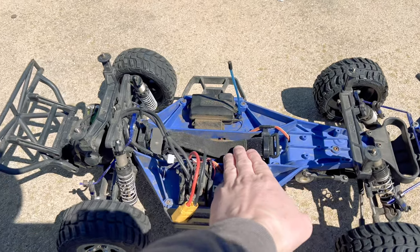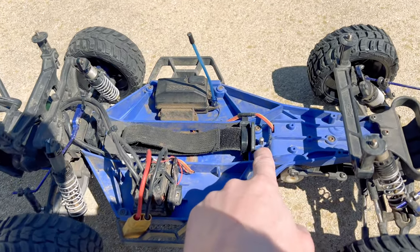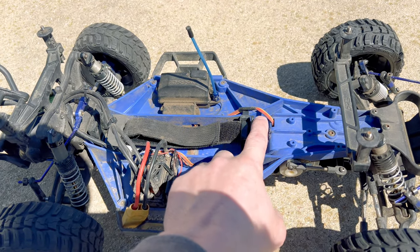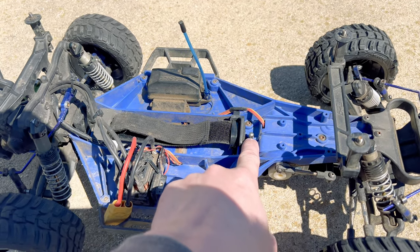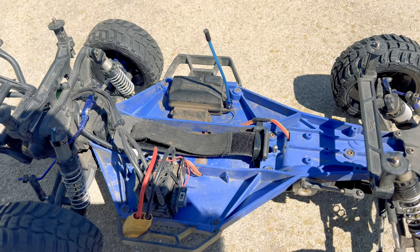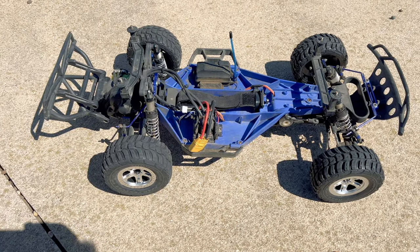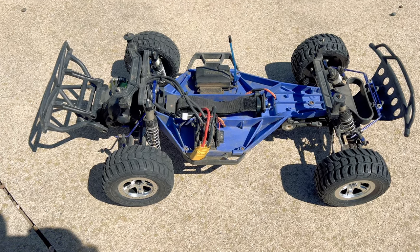We're just running a strap to hold the battery in because I had to run an extended battery post, and the leverage when the battery slides breaks this extended post. I've broken probably three or four of these extended posts. This is not the extended one, and I just was done with it so I just put a strap in, which seems to hold the battery all right. Let me go ahead, get this 4-cell hooked up, and we'll jump right into this running video.